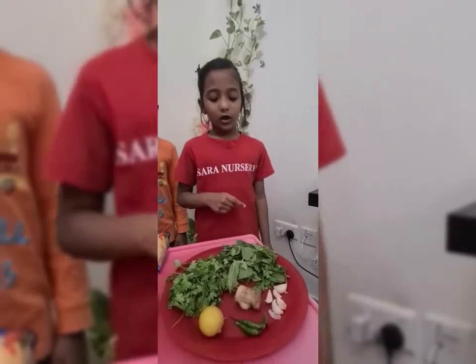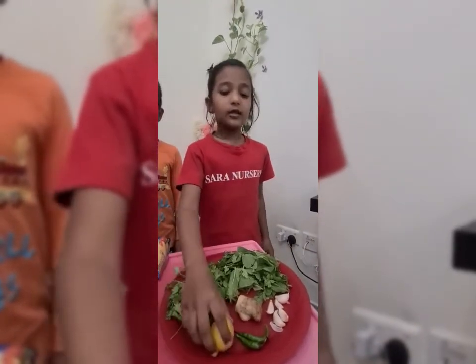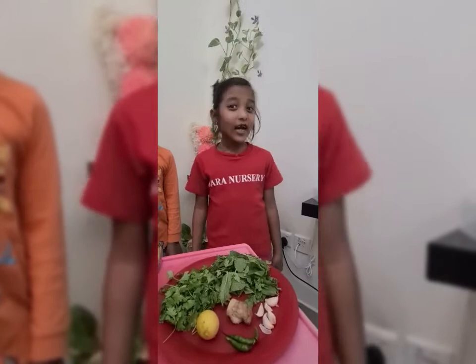We need to wash all the ingredients and grind into a paste, squeeze the lemon, and add a little bit of salt. Our green chutney is ready.